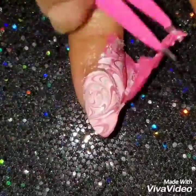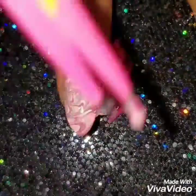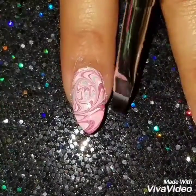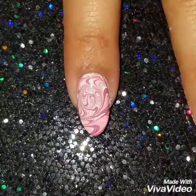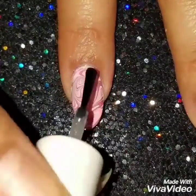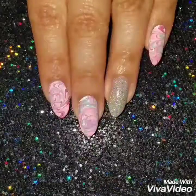I'm going to remove the liquid latex from my nail — it gave me a little hard time but that's alright. Then I'll clean around my nails and finish off with a quick-dry topcoat.